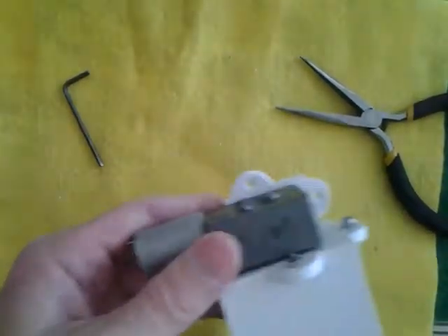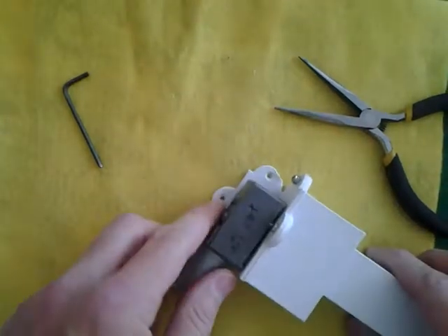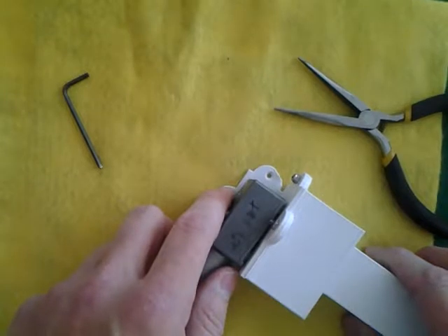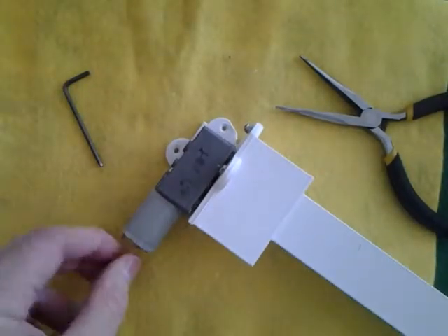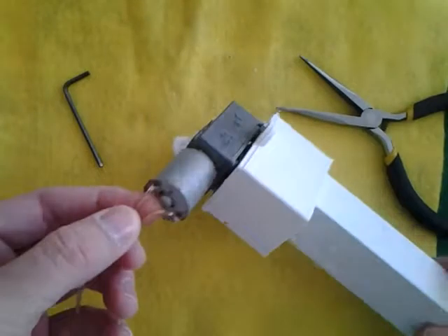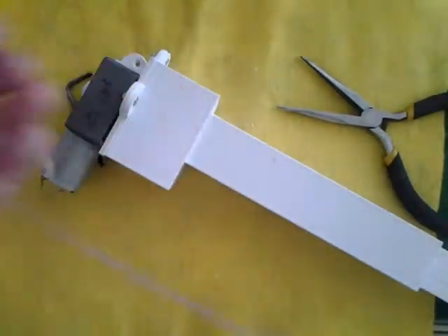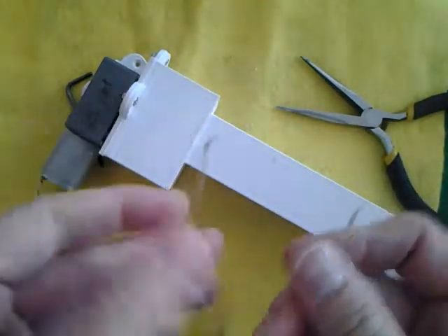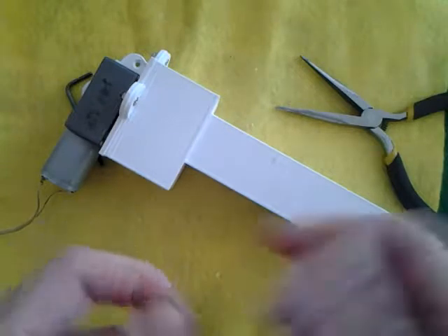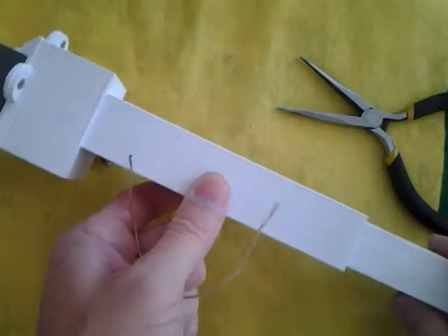How this will attach to some object is with two metric 3 screws right there. So there you have it. At this point you can connect battery leads to the motor, or just connect them to this wire — solder on a wire and connect your battery leads — and move this linear actuator back and forth.